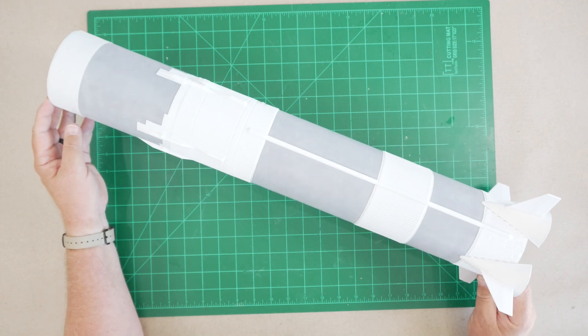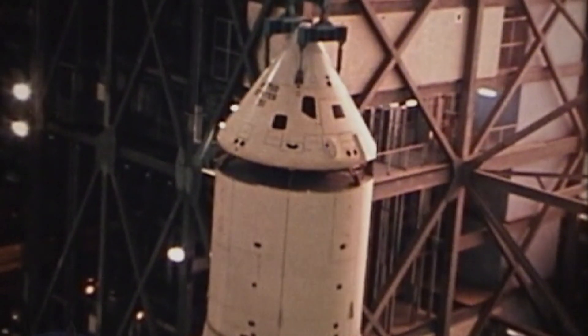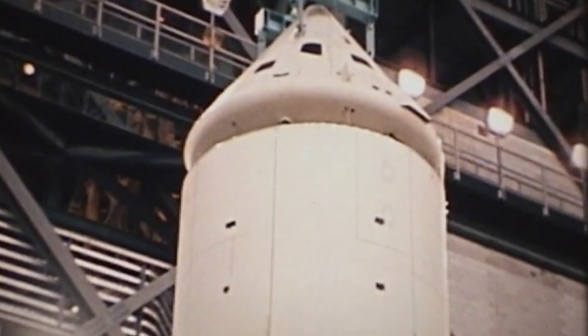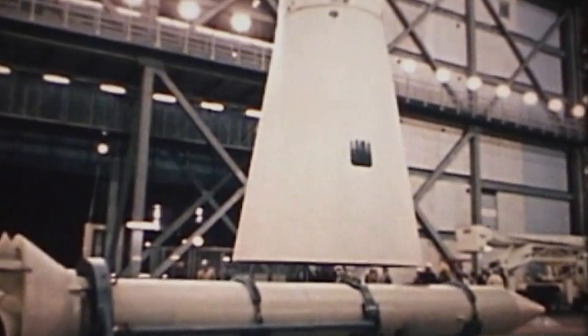With some primer over that, no one but you and God will know it's there. And with that, construction of our lower airframe is complete and ready for paint. In our next installment, we'll focus on construction of the forward end of the Saturn V, including the command module, service module, launch escape system, and lunar module adapter.